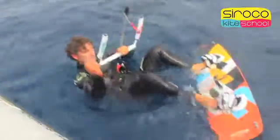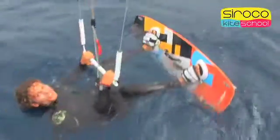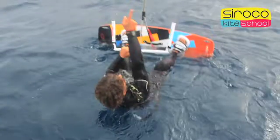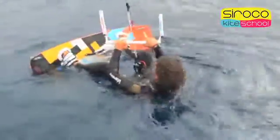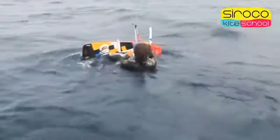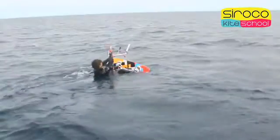Once you have your feet on the board, we must be able to keep a stable and controlled starting position before trying to do the water start. To do this, we must always keep our body facing the kite, bend both knees and keep our torso in a vertical position, forcing our hips to keep our body facing the kite. So if the kite turns left, our body should also turn left, and if the kite turns right, our body should also turn right.